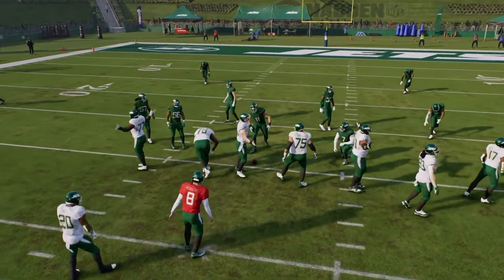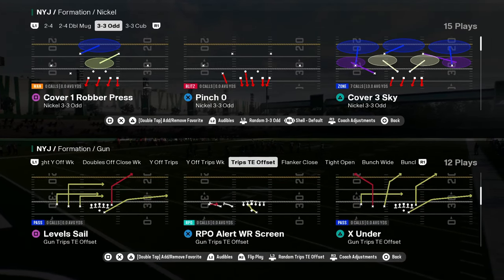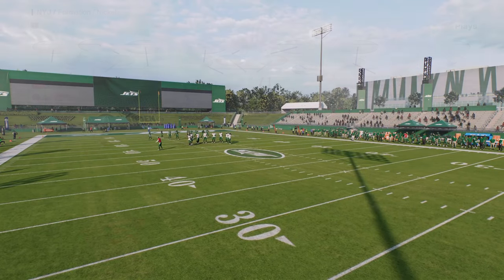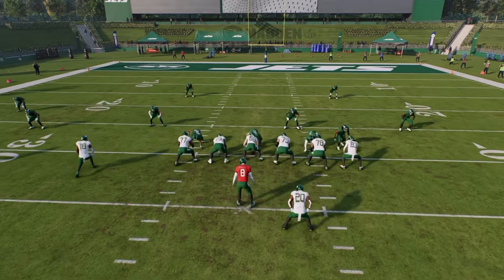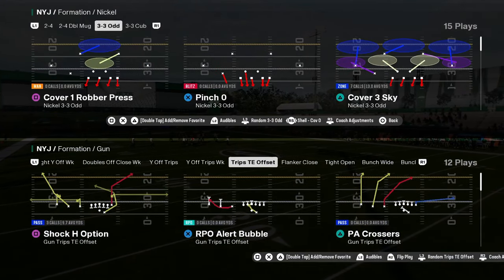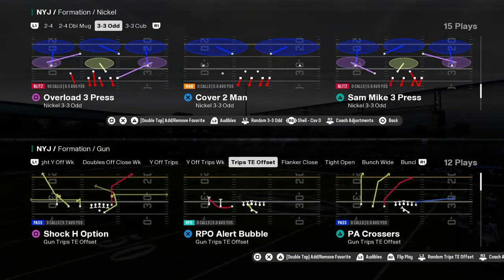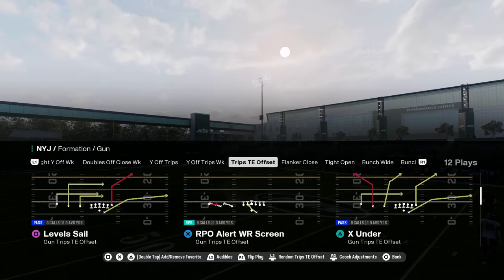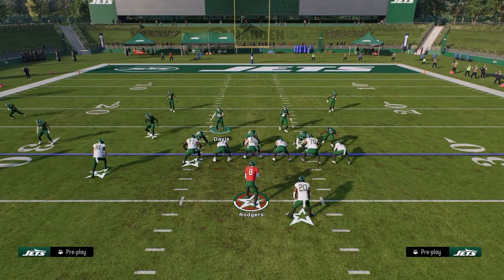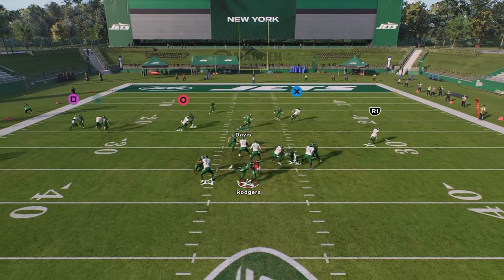Let's say we were facing something that wasn't bunch - let's say we were facing trips. Trips dime in, and we come out in our base coverage which is Cover 3 Cloud. Once we get out here, if you are playing trips, I would recommend base aligning or even just Cover Zero show. Actually, let's just come out in man - I think man is really good against trips this year. So if I was to blitz on this left side, you'll see we get really good pressure.